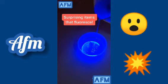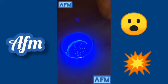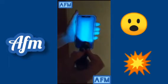Here are some surprising household items that fluoresce under a black light. This is laundry detergent. If you shine a black light on phone screens, most will show an unusual pattern. Duct tape, not so much. But tennis balls definitely fluoresce.